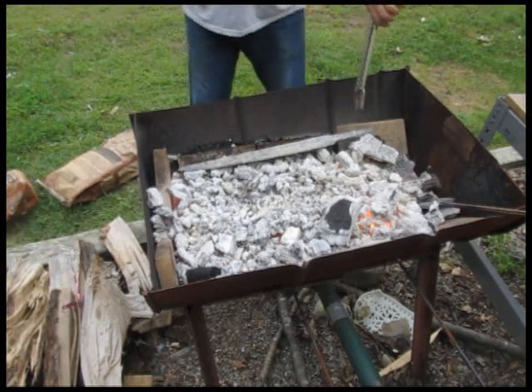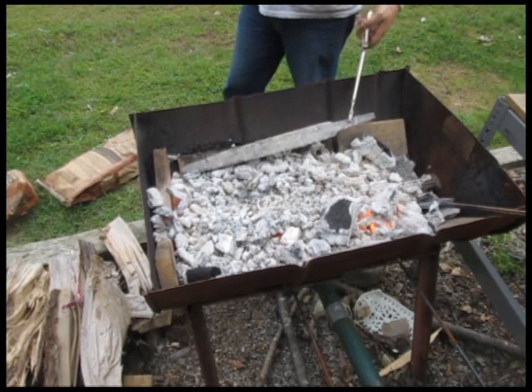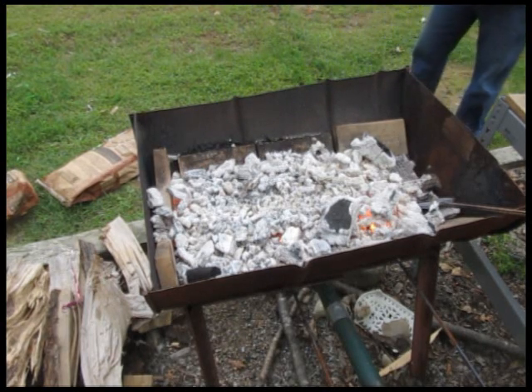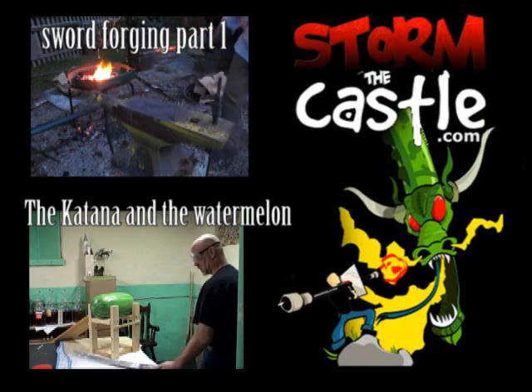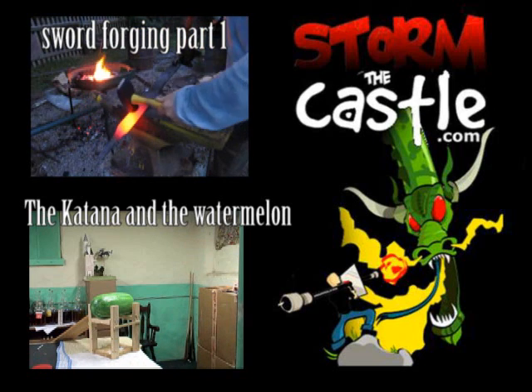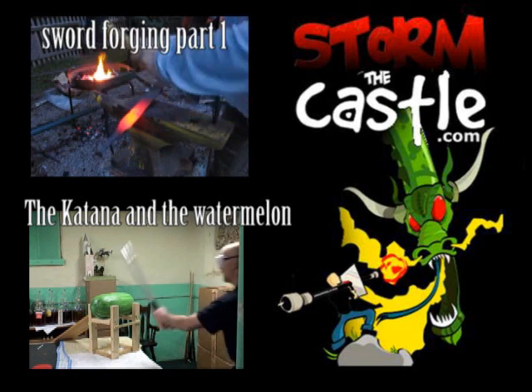Now we'll be able to grind it, file it, polish it — do stuff like that to it and work on it some more. So that's it. In the next installment, I'll show you grinding and polishing and all of that. Lots more stuff on my website at StormTheCastle.com and here on my YouTube channel, Epic Fantasy — and lots more blacksmithing stuff. I also have parts 1 and 2 of this video series. Thanks for watching.